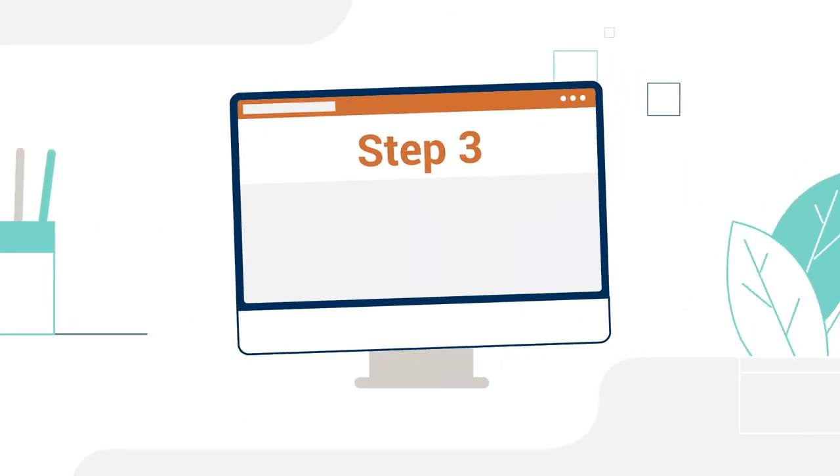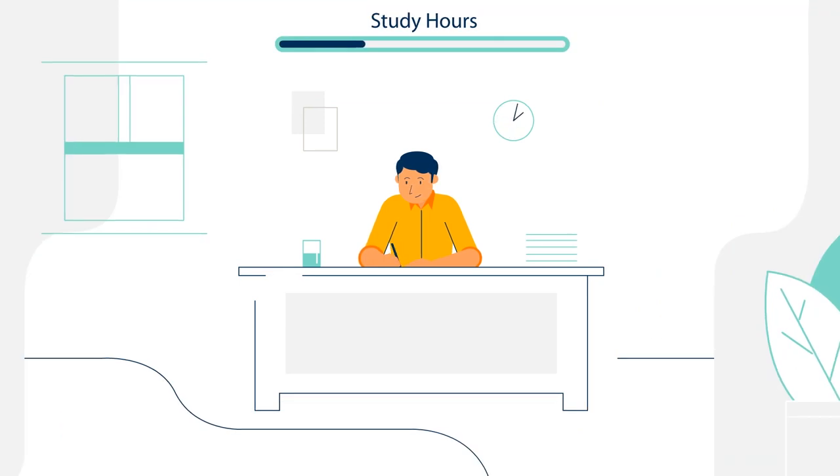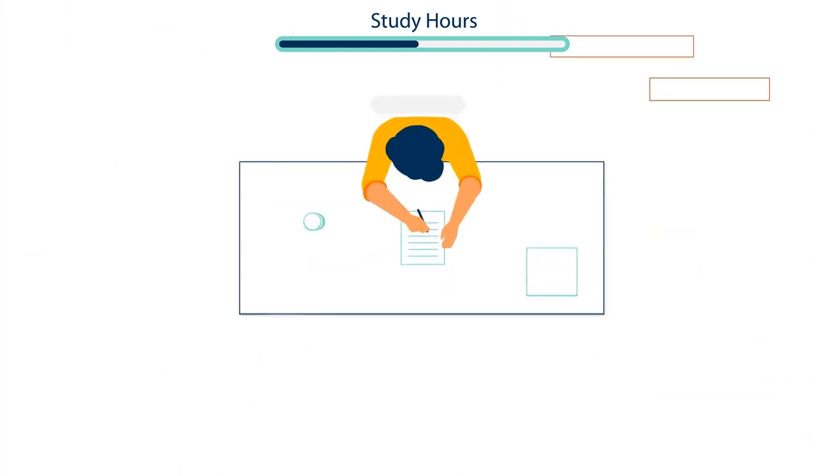Step 3: Study. This is the most important part of the process. We recommend 150 to 170 hours of study for each exam. Keep in mind, you don't have to study alone.